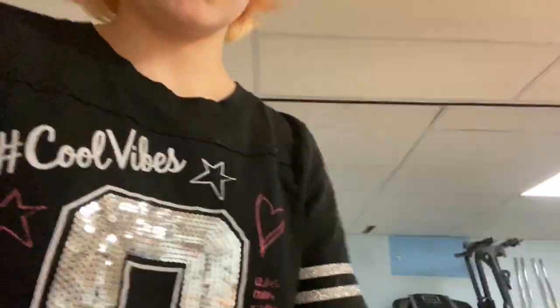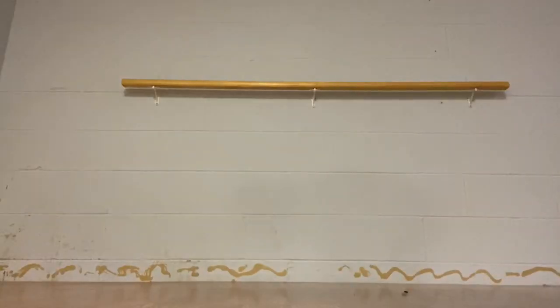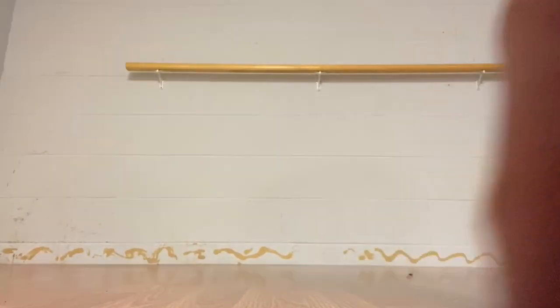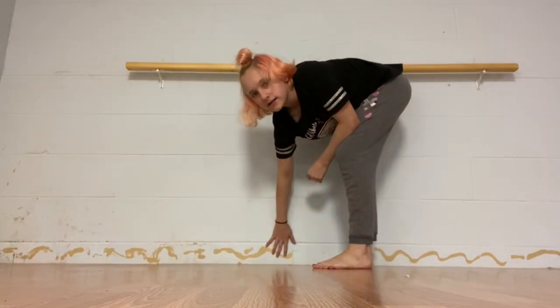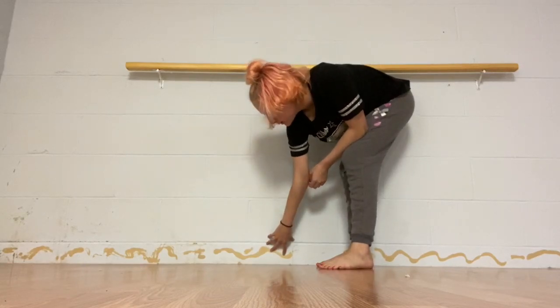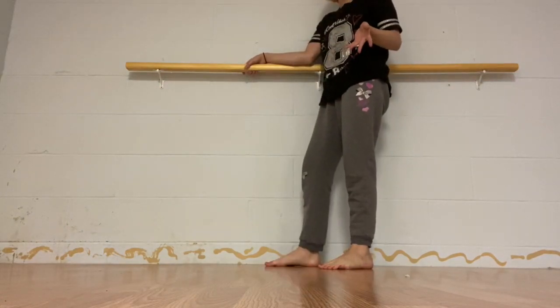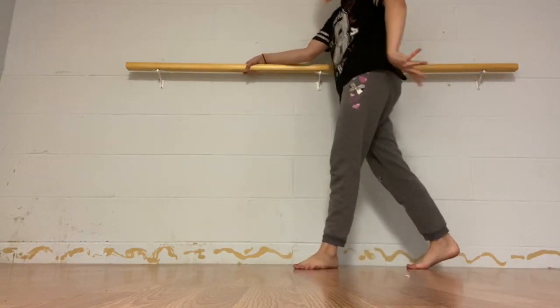I'm grabbing a bin to prop you guys up. I'm going to put a giant stuffed dog behind you guys so you don't fall. If you're wondering what the yellow stuff is, we had white border down here and we took it off, so it's like glue. I'm in my basement — I have a little dance studio down here.